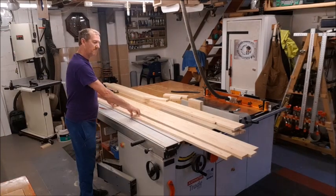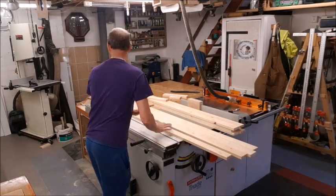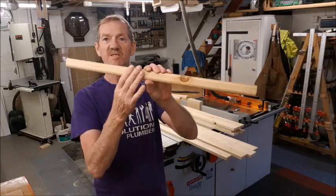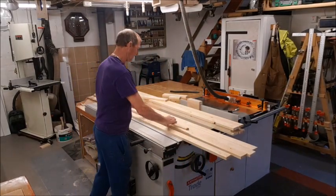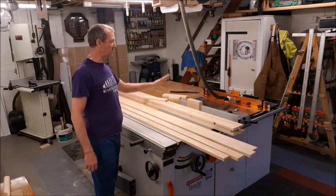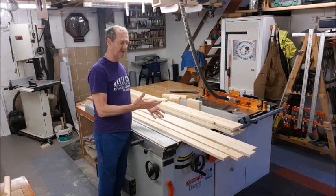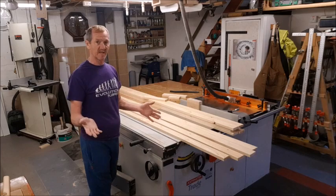I'm going to be bullnosing two of them because they're protruding and I want a nice rounded feel. I'll do the same on the two inner shelves as I did on the toy tray shelves — that one has a bullnose on one end. I'll cut another piece, bullnose both sides, and run them through. Then I can change over to a quarter round and do the other adjacent sides, leaving the quarter round in ready to do all the other horizontal pieces.